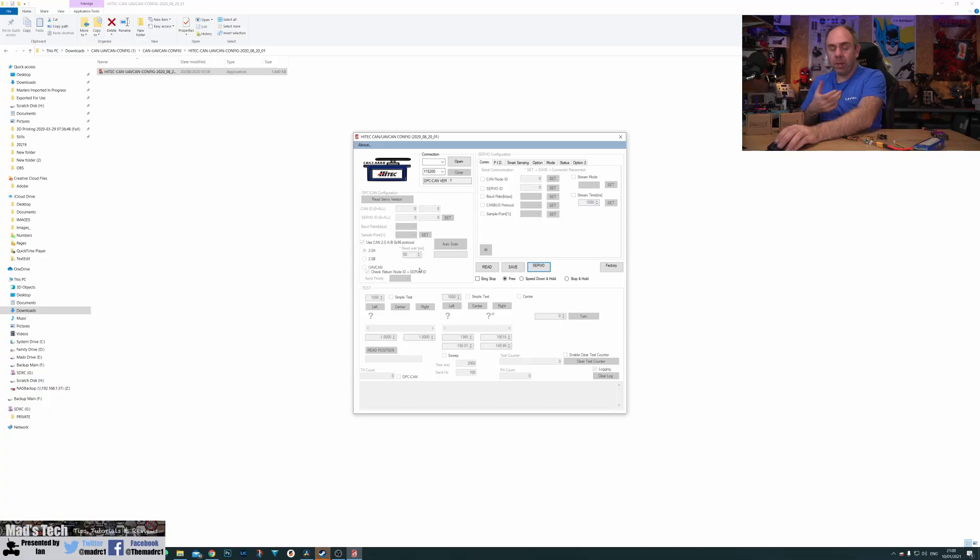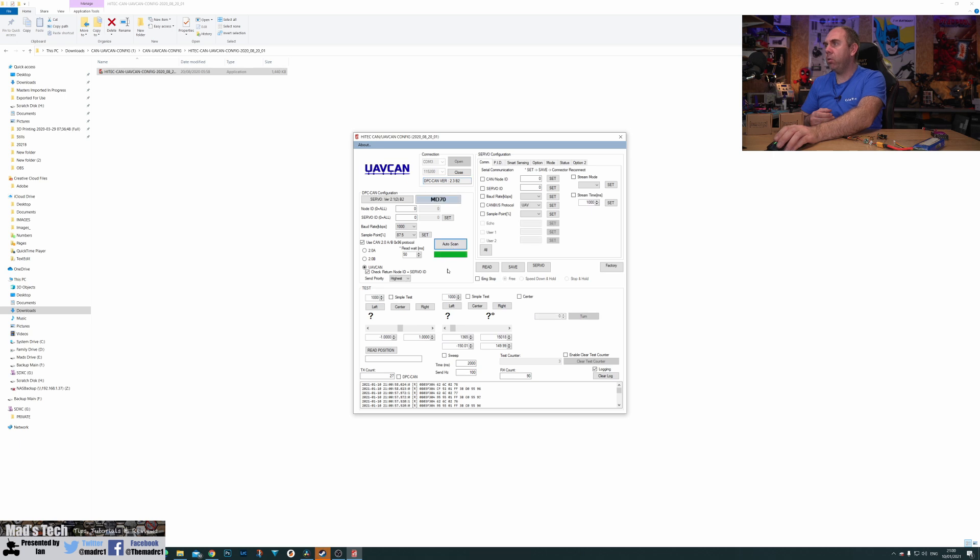With the servo connected over USB, open the software from Hitech. The first thing to do is connect to the COM port — on mine it's listed under COM3. Click COM3, click Open, then click Auto Scan which will do the full connection to the servo. This software offers a massive amount of configuration options including how to communicate with the autopilot over CAN, node ID, servo IDs, servo testing, speed, torque, and more.